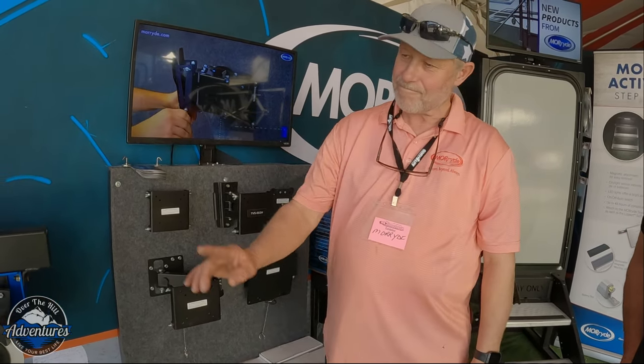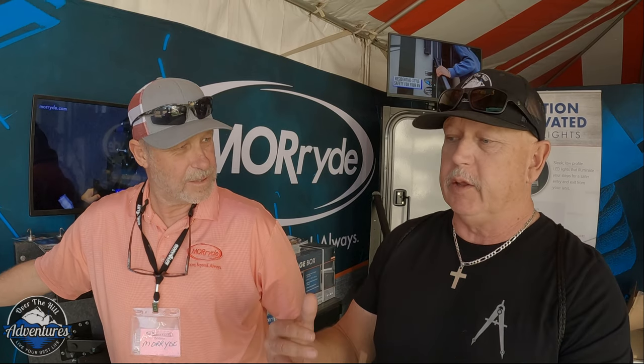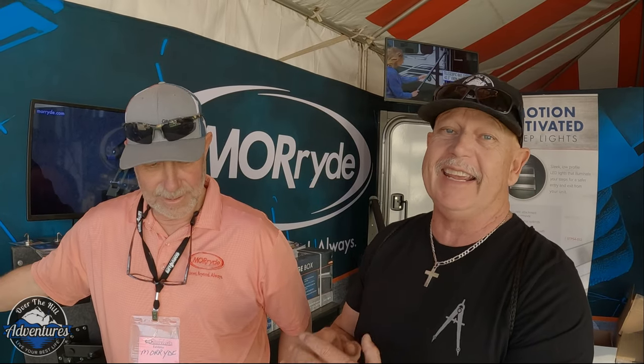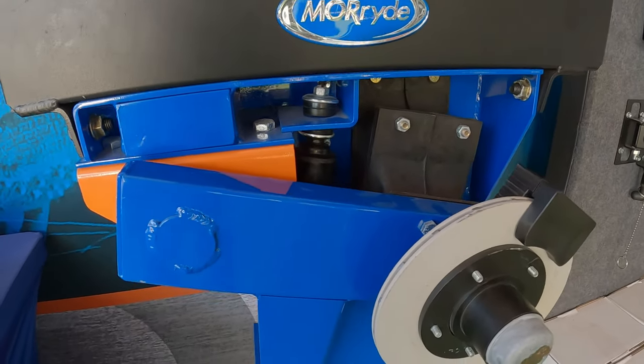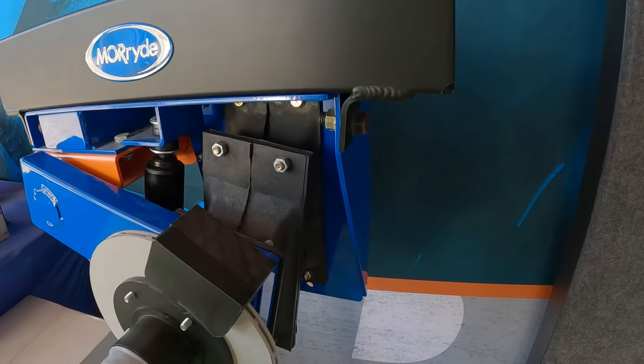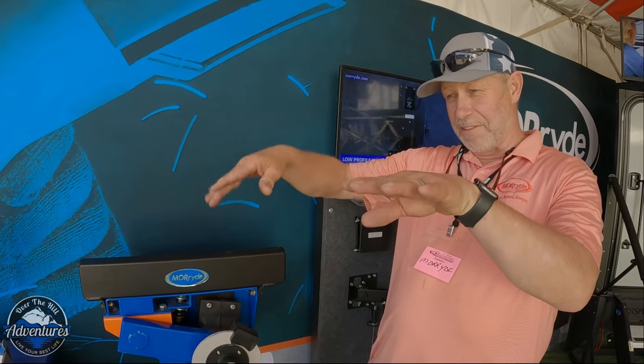As covered in a previous suspension video, they did the CR 3000, which made a huge change in towing. The wet bolts are really important, but this — the independent suspension — is the mother of all upgrades. With Moride's four-wheel independent suspension, when you hit a pothole on one side, it doesn't transfer force all the way across the trailer and up into the walls. Each wheel sucks up the impact independently.